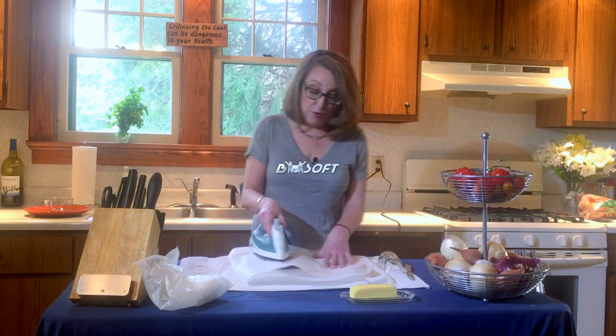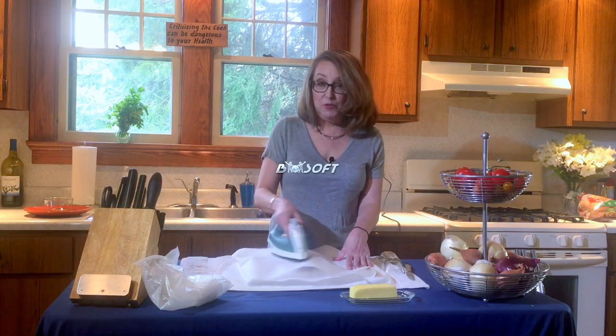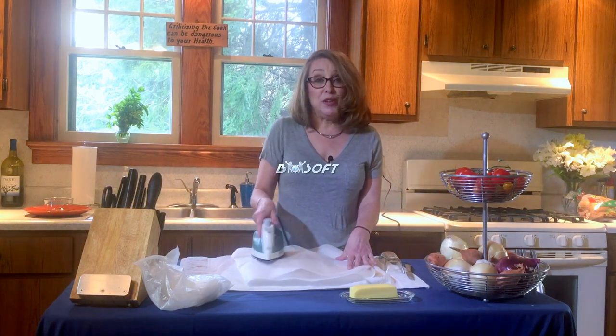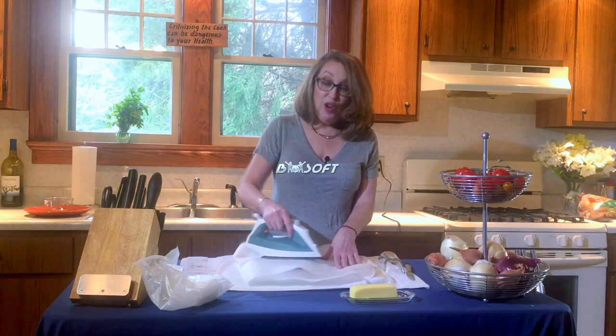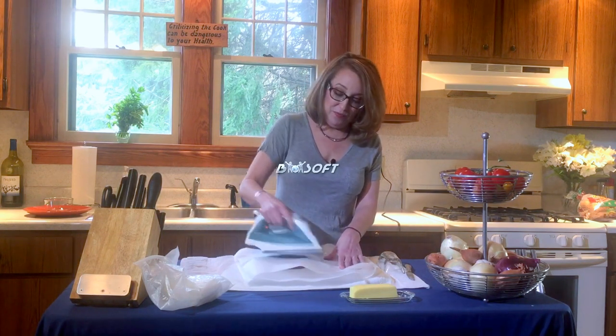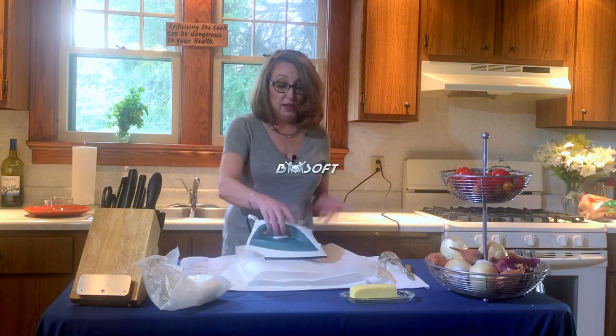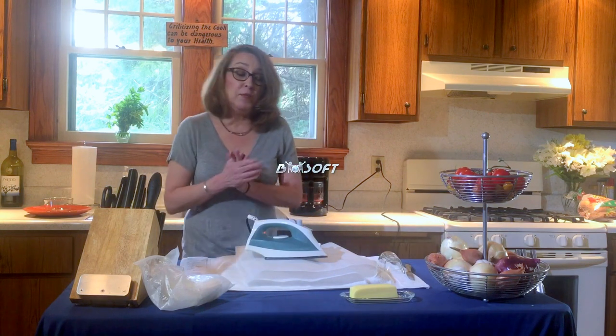It'll take about four minutes for this side to get brown, and then we'll flip it over and butter the other side of the bread and iron that — that'll take about four minutes too. Once you get the butter melted, you just kind of leave the iron there, kind of like a panini.